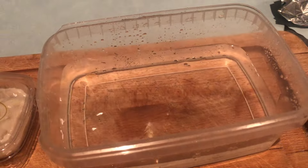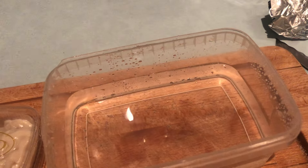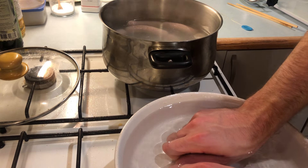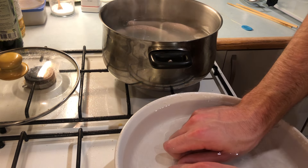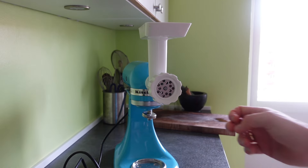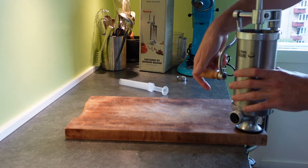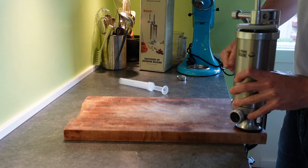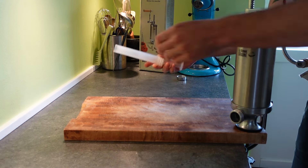Before we get started, I just want to say a quick word about sanitation. Making any kind of sausage should be a clean process from start to finish. You don't have to be paranoid, just make sure you clean all work surfaces and equipment well before starting. I will be using a large section of my counter for the forming of the sausages, so I make sure it is well cleaned ahead of time.